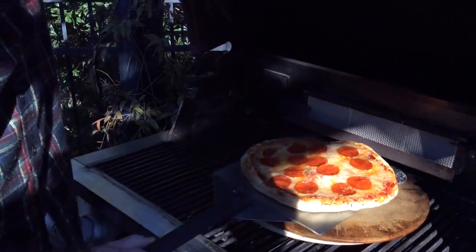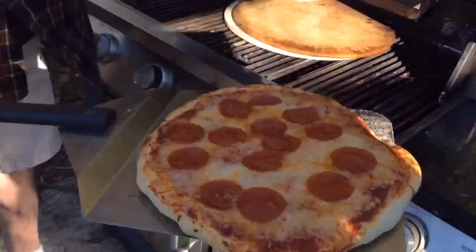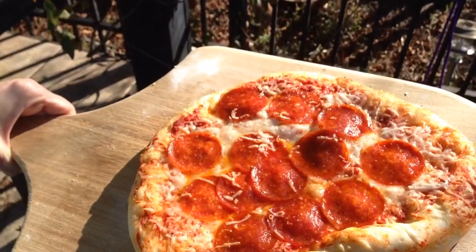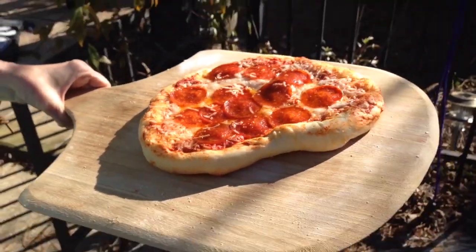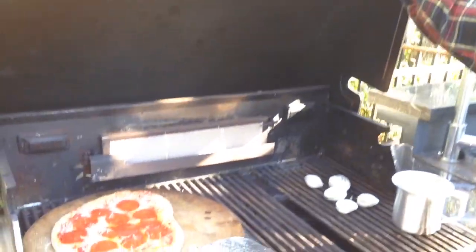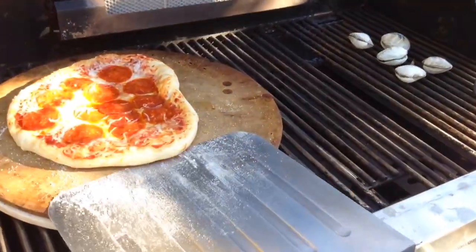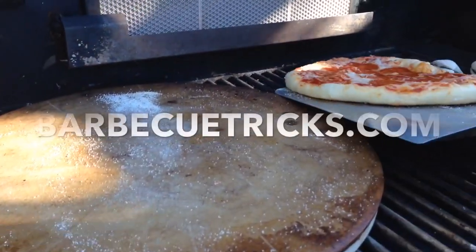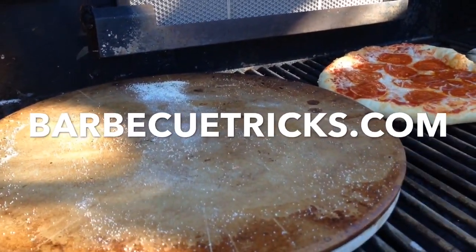Three quick tricks: you're going to have a nice crispy crust, and you may even want to throw some wood chips on the burner of the grill to add some smoky flavor — you've got wood-fired pizza. Use a pizza stone, use great dough, and use some of that corn meal to help it slide on and off the pizza peel.